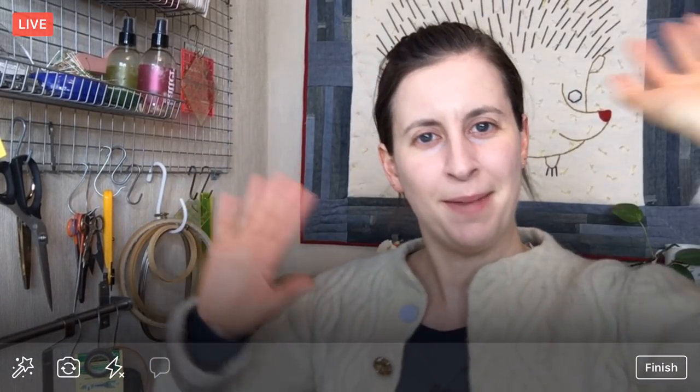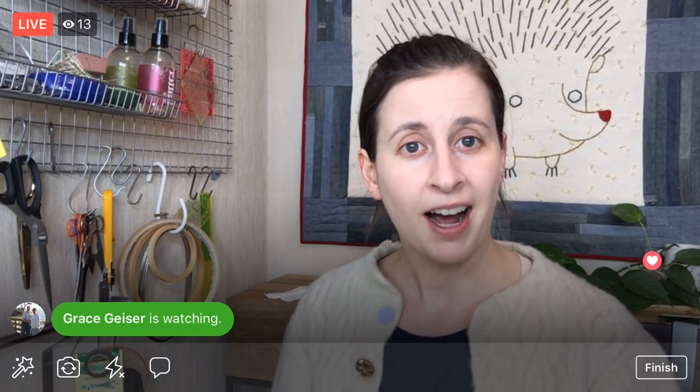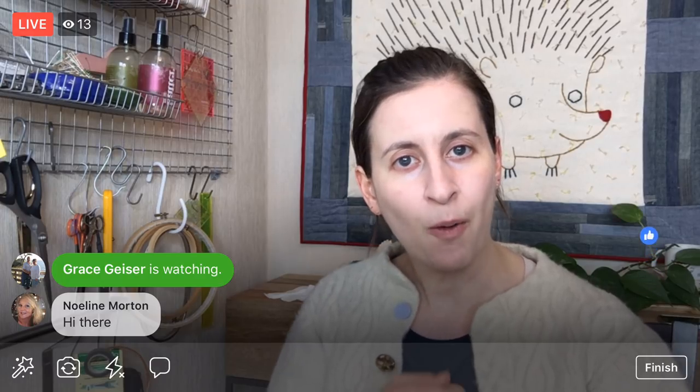Hey everyone, happy Monday! My name is Alyssa Thomas from Penguin and Fish, where we make lovely and quirky hand embroidery kits. I'm here every weeknight at 8:30 p.m. Central Time where we can relax and craft together for about an hour. I work all the way through projects from beginning to end, so tonight we are going to prep our quilted squares for the quilt-as-you-go process.